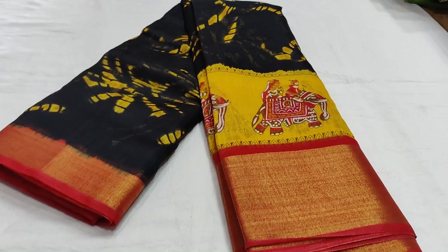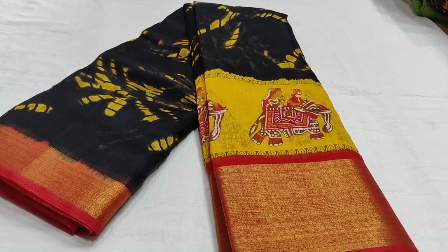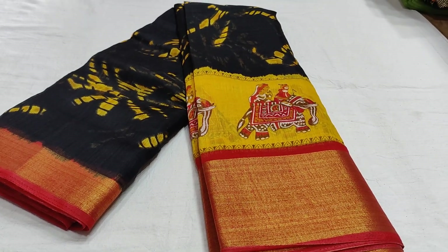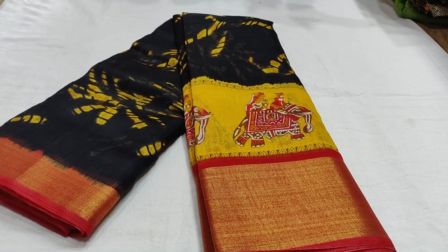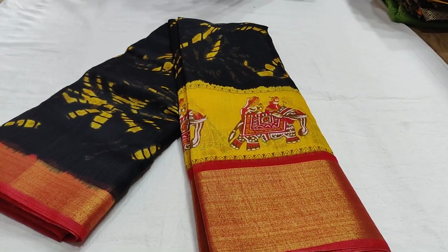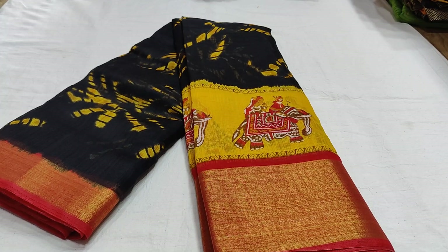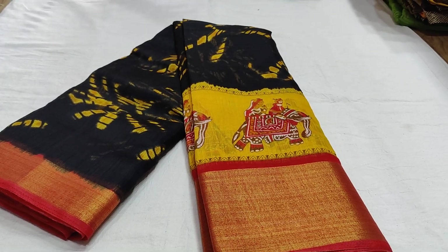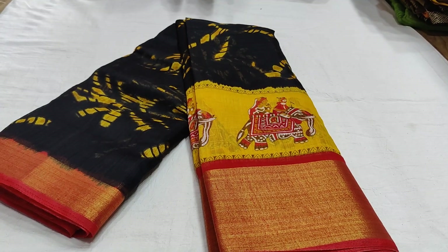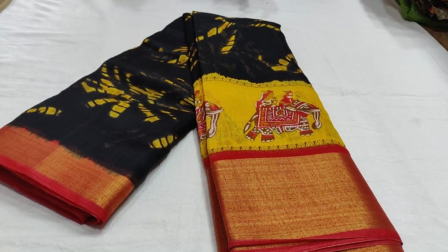Hi friends, welcome back to our channel Shetra Collection. Today is the Sankranti special collection. We also have free shipping all over India, and we have a discount as well. The things are not fancy but we have some really good deals.